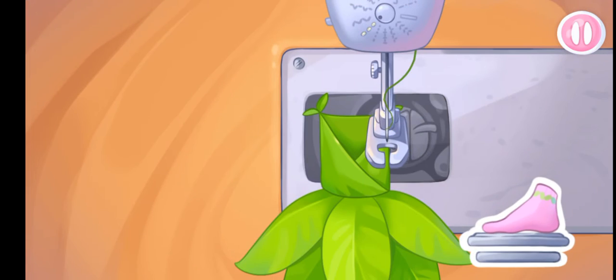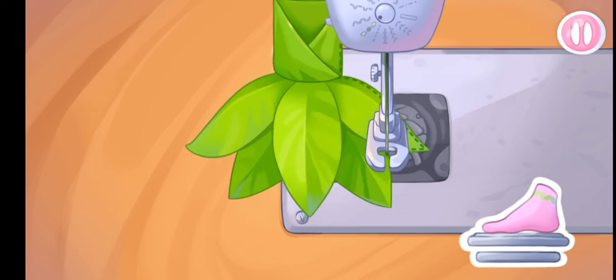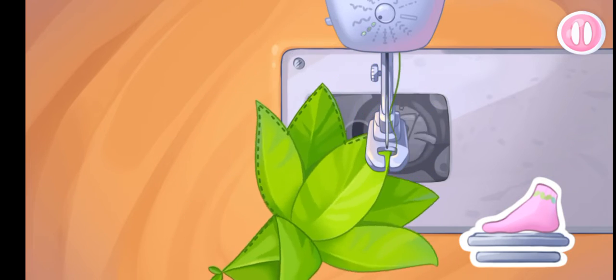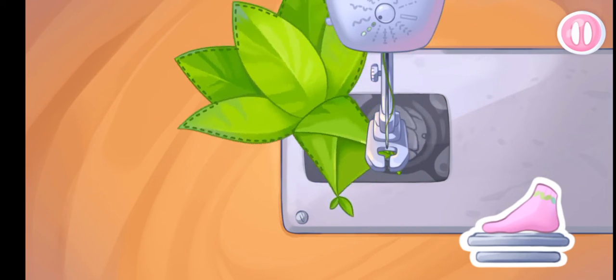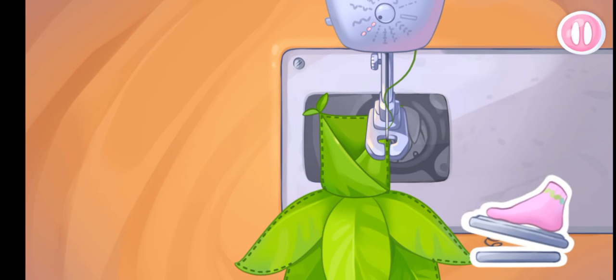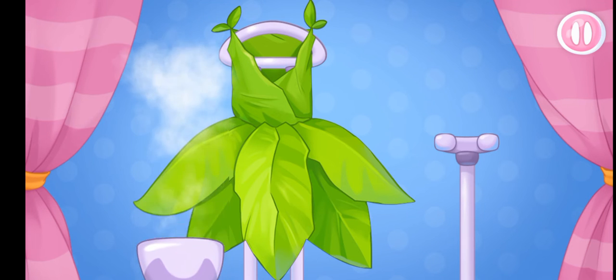Now we're sewing the upper sundress. Let's drag the steamer onto the garment and run it downwards.